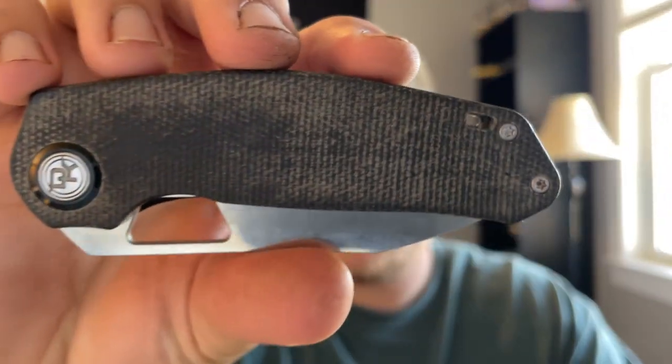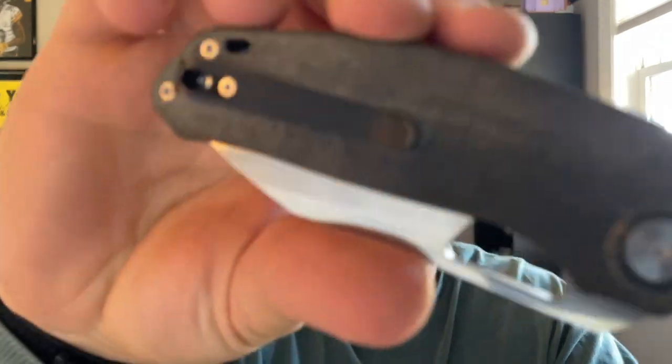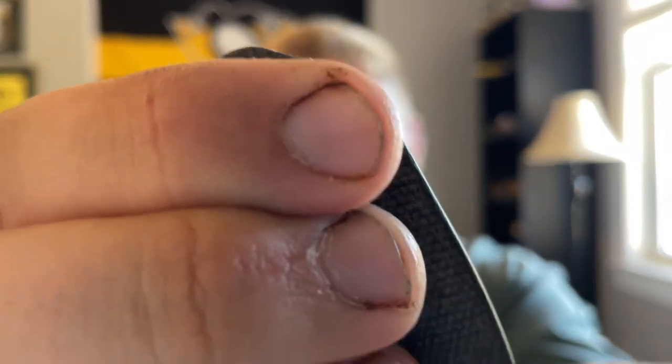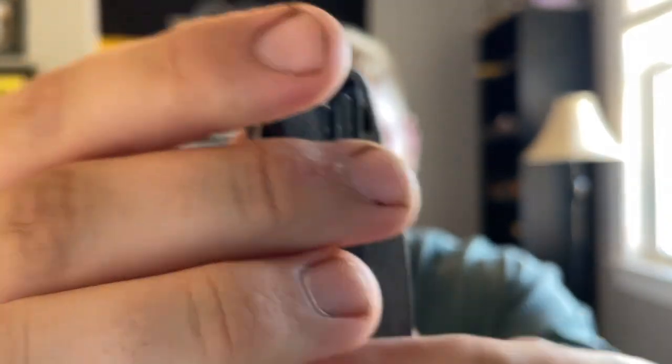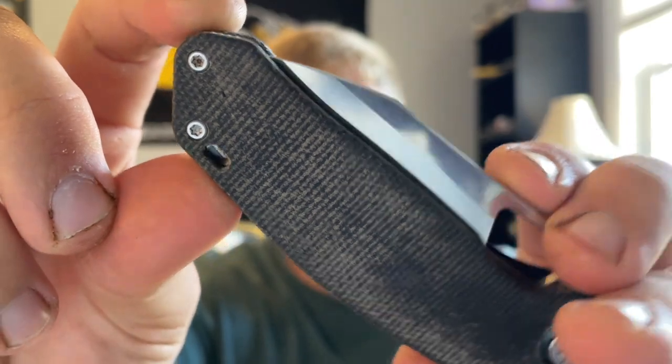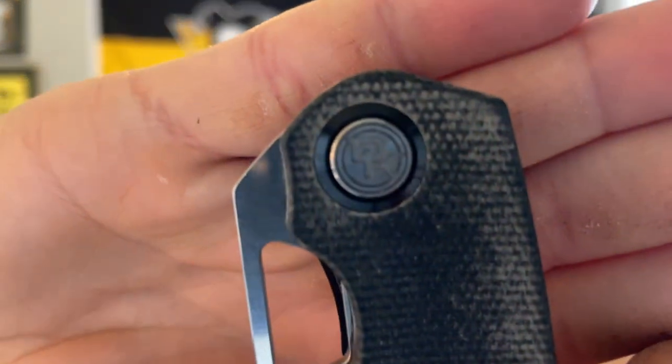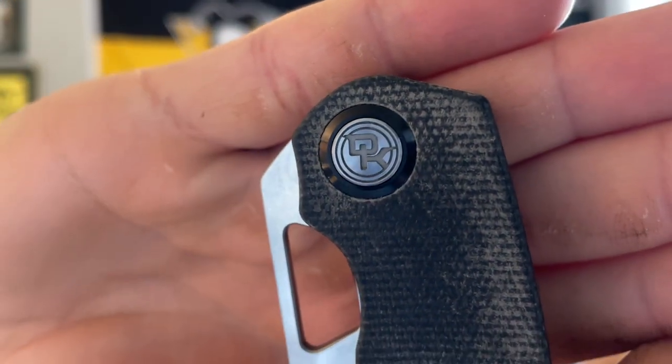All three variants — satin, black wash, and stone wash — will have black micarta, so that's standard across the board. You have a loop-over style deep carry clip that takes up most of the knife in the pocket, and that will be reversible in production. There's also a small lanyard hole at the back for lanyard fans. The pivot features a Devo Knives logo, which is consistent with what they did on the Stout.